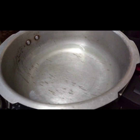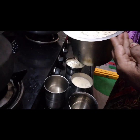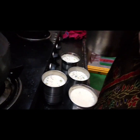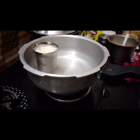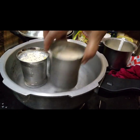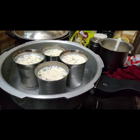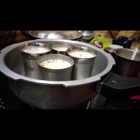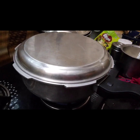Pour 1 glass of water into the cooker. Now pour the milk into 3 or 4 glasses as you wish. Place the glasses one by one in the cooker, then cover with a lid or a plate and leave it for 15 minutes.